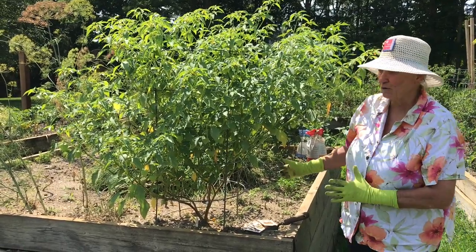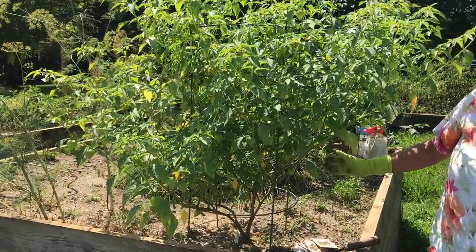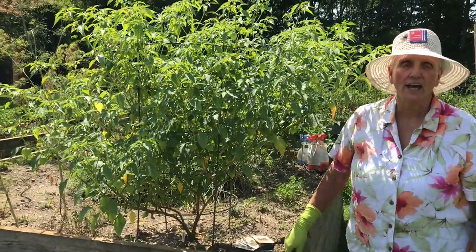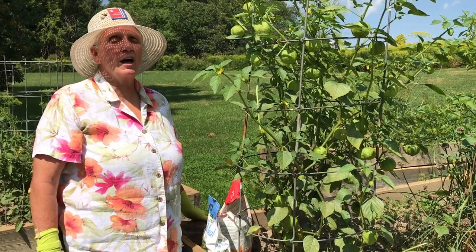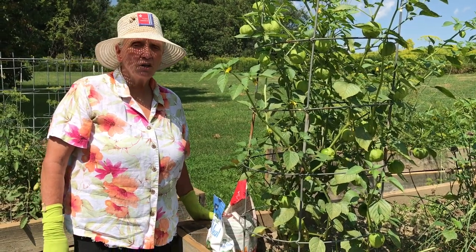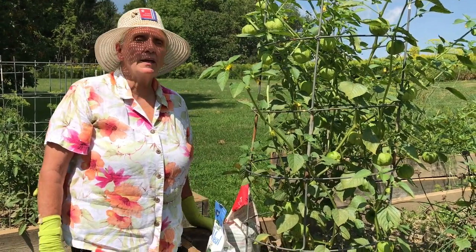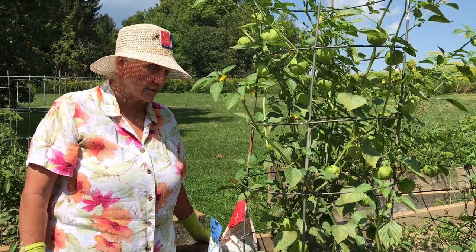Today we are going to show you an absolutely beautiful example of a tomatillo purple plant. Tomatillos and ground cherries are known as husk fruits because the fruit itself grows inside of a paper-thin husk. This is a beautiful example of a green tomatillo known as tomatillo toma verde. The tomatillo family is indigenous to central and northern South America and in some cases the southernmost points of central and western continental United States.